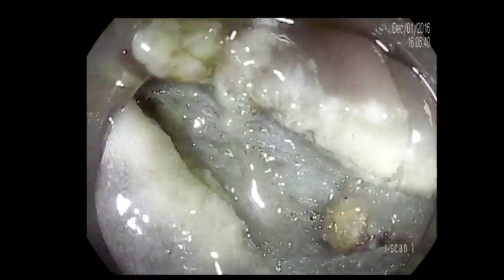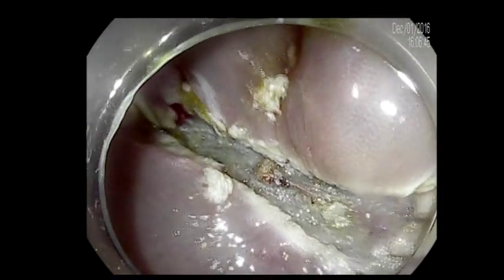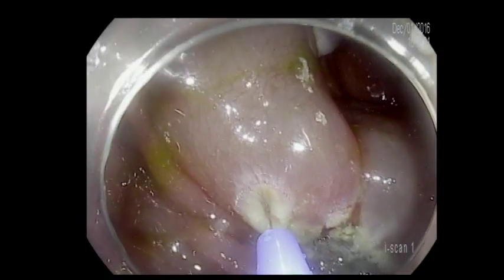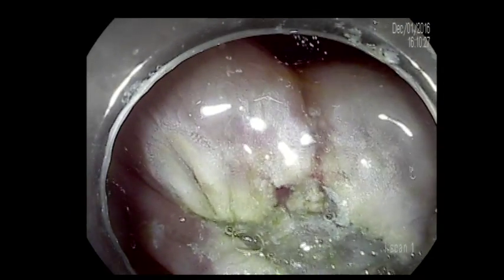After removing it, we're going to inspect the bed of the polypectomy, ensuring that there is no perforation, no blood vessels, and also there's no residual lesion.